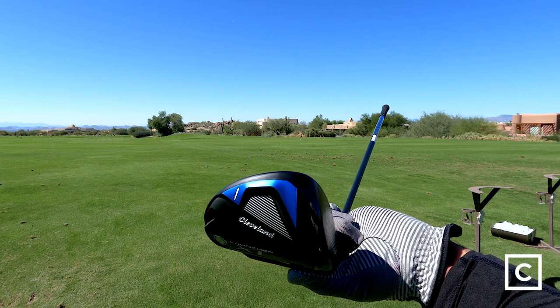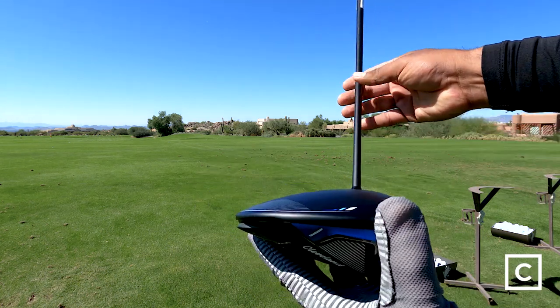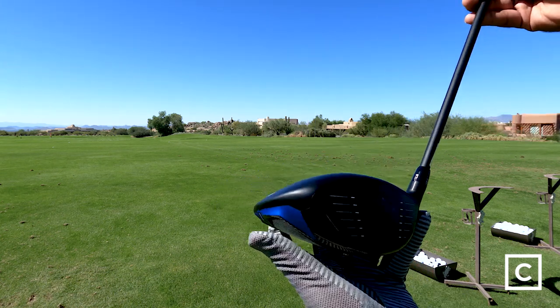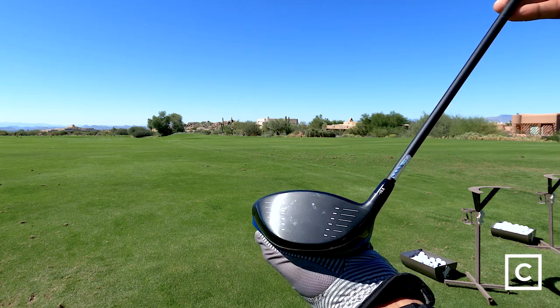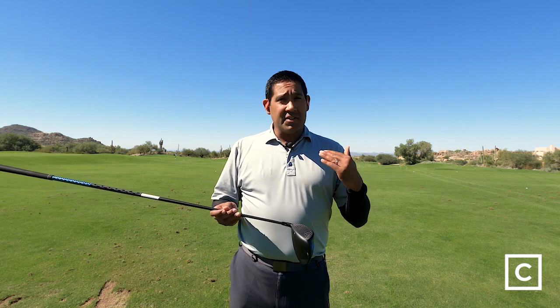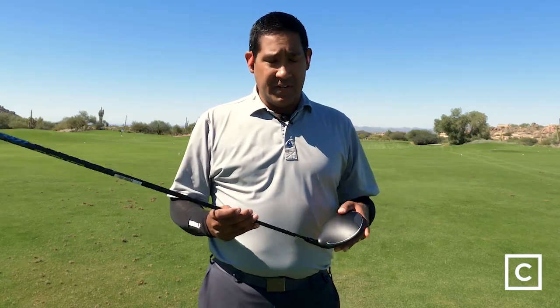I don't think this club is the best for people who have a very steep angle of attack and create a lot of spin. This is not a low-spinning driver, so if you need low spin, this is not the club for you. It also gives you a high launch, so if you like a low launch trajectory, this isn't for you either.